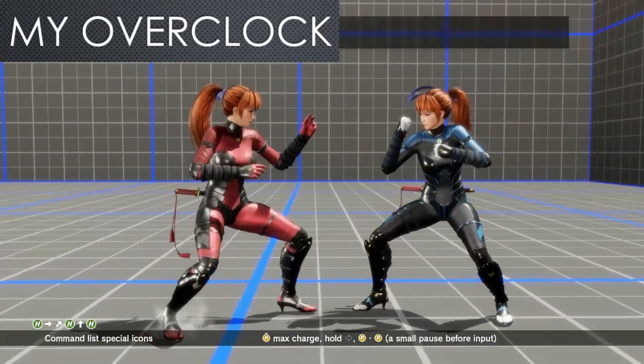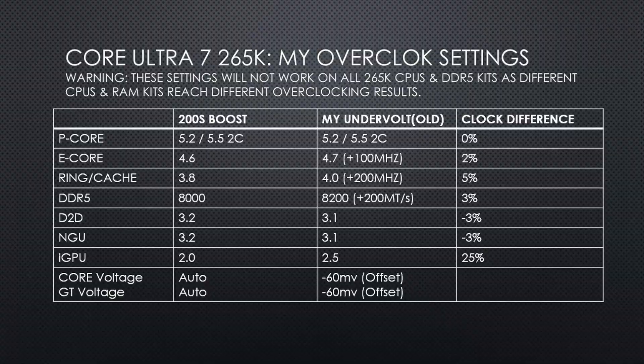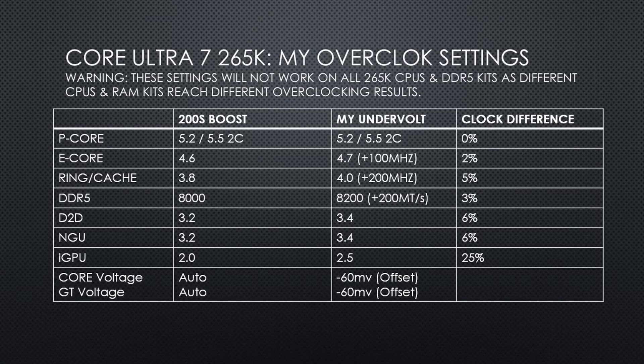Since I have a lot of experience with manual tuning, I will continue to go down that route. 200S Boost's maximum values actually beat the D2D and NGU clocks of my last overclocking profile, so I did a bit more testing so that my own overclock can at least match 200S Boost in all areas. I exceeded the 200S Boost NGU and D2D clock, setting both of them to 3.4GHz — 200MHz higher than 200S Boost. Since 200S Boost doesn't improve CPU clocks, my clock speeds are slightly higher. I have my E-cores at 4.7GHz, 100MHz higher than 200S Boost. The ring is at 4GHz, 200MHz above 200S Boost.